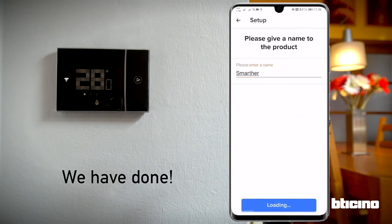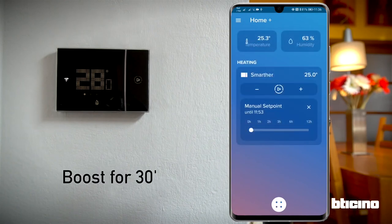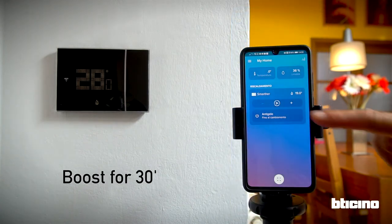And setup is complete. Let's try some functions. For example, we can activate the boost for 30 minutes.